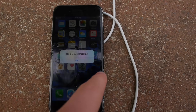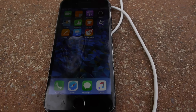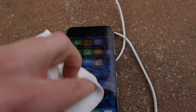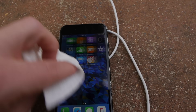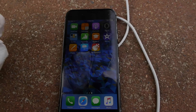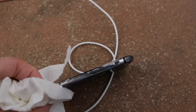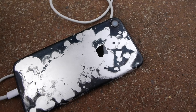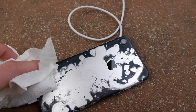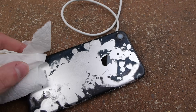You guys can see even part of the display glass was starting to get eaten away just by how it looks. This isn't grease or residue — this is just part of the glass that started getting deteriorated. You can tell if this phone would be submerged for maybe a week it would definitely die completely. But oh my goodness, this phone is in working order from the most corrosive acid on the planet — that is incredible!